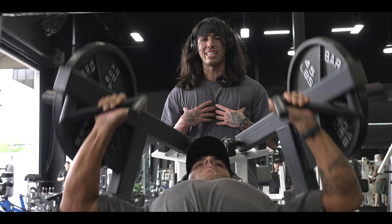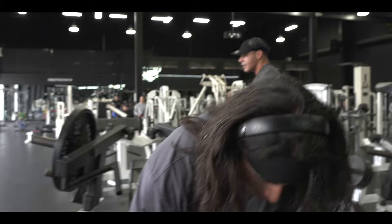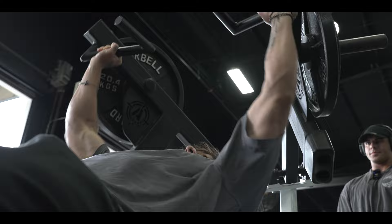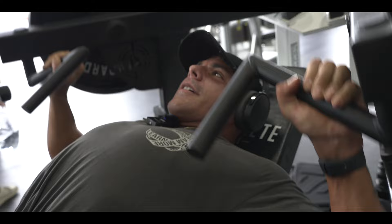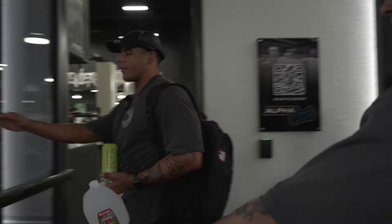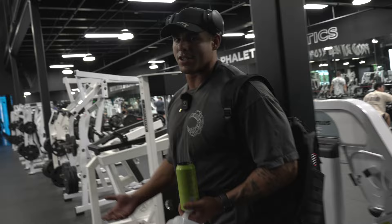My chest is already more primed than any chest workout I've done in like the last three weeks. A pump is a combination of oxygen, water, and sodium. Potassium helps, but potassium actually helps pull sodium out of the cells — and if you have too much salt in your cells you won't get a pump.